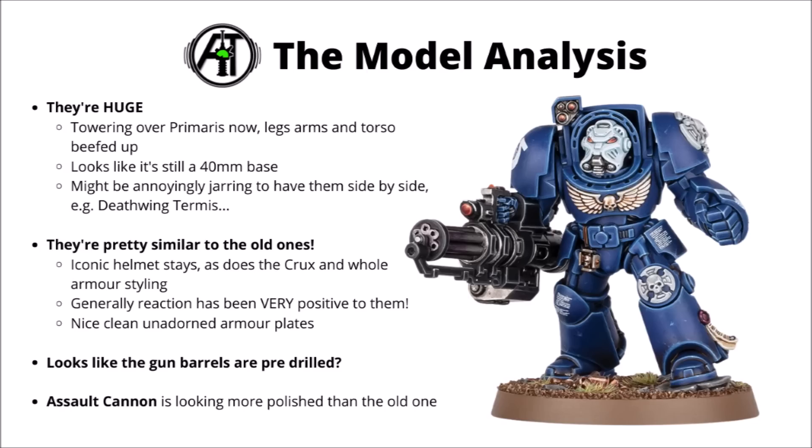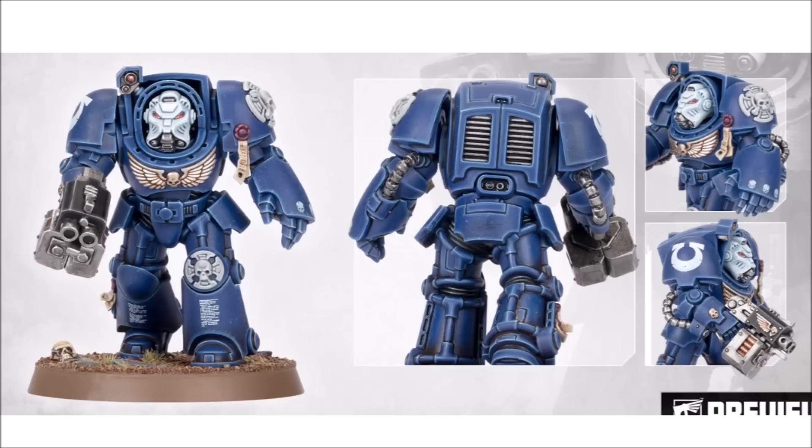The assault cannon Terminator is the other model shown off, and I must admit they have done the assault cannon well on this one. Perhaps the most changed element of the model is the gun — it looks a bit more serious and new-tech as opposed to a slightly old-looking Gatling gun. We've got a few other shots of the Terminators as well. Here's what the normal guy looks like from the back and sides — the power grills and air vents look kind of similar, and that power fist looks absolutely enormous. You could certainly do a fun bit of freehand with all that clean armour plate, maybe even an Imperial Fists chapter logo.